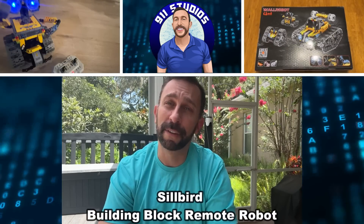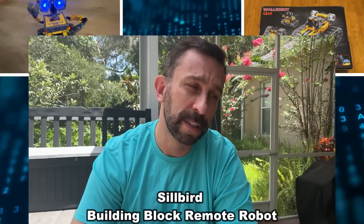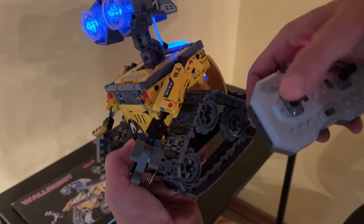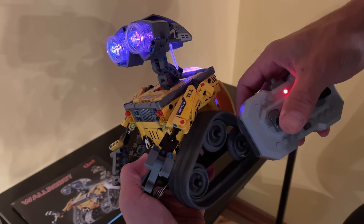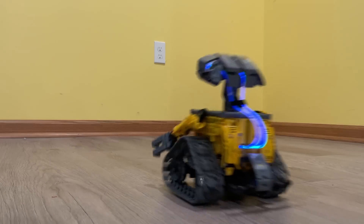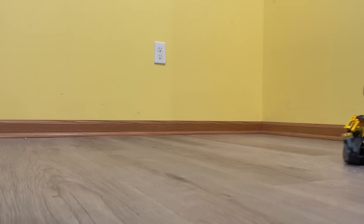Hey folks, Adam here from Elite Demonstrations. Kelly and Watson just set up a really cool remote control robot that's going to be perfect for your adult friends or for your kids. It's a great learning experience, very relaxing, and educational toy that you're going to want to check out. We're going to give you the details, let Watson tell you a little bit about it, and kick it off right about now.